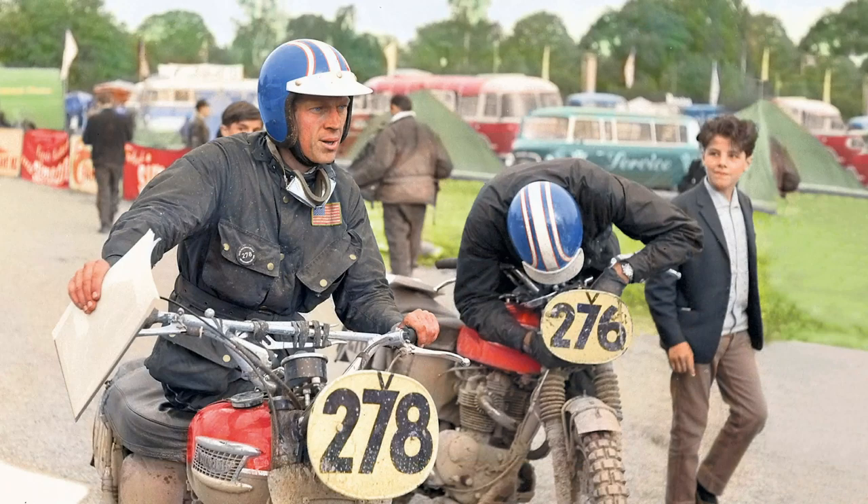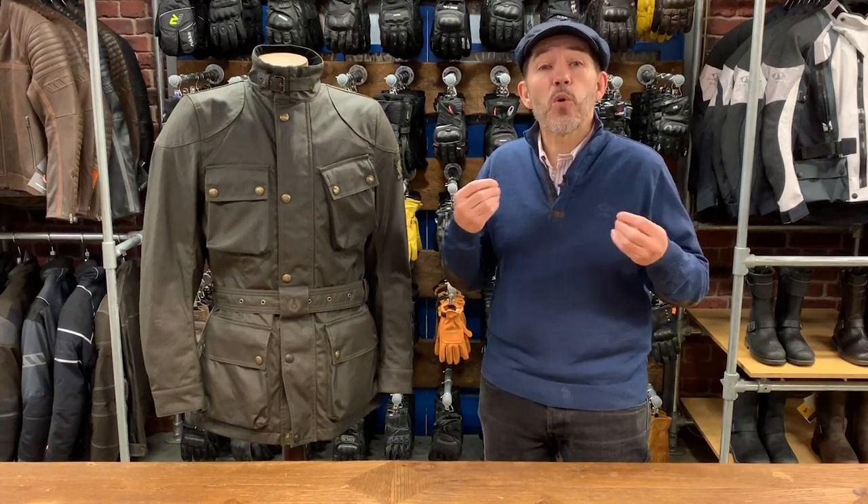Its fate was sealed as a piece of iconic motorcycle wear when Steve McQueen wore one in 1964, when he competed for the American ISDT team in East Germany. On his way there, he stopped in London and went to the shop of Dee Lewis, the forerunner of today's Lewis Leathers. He bought a jacket for himself and the rest of the crew. They all wore it, and pictures of the guys wearing the jacket are still everywhere you look on the internet today.